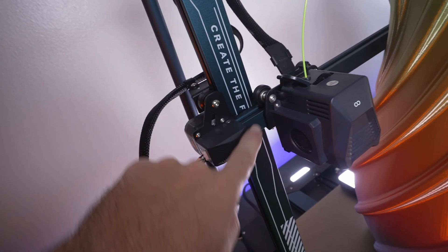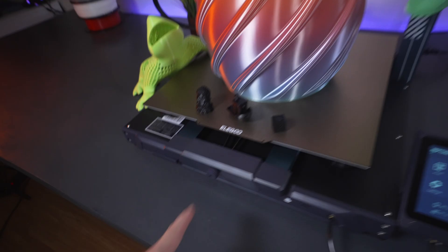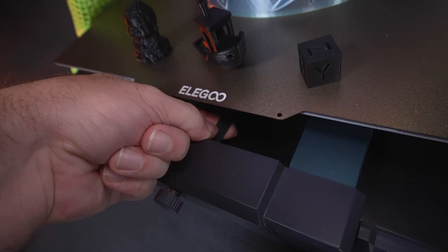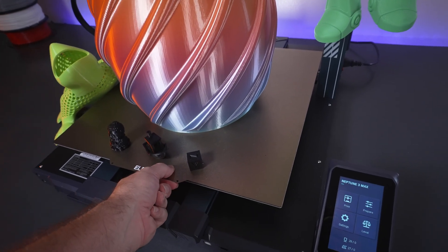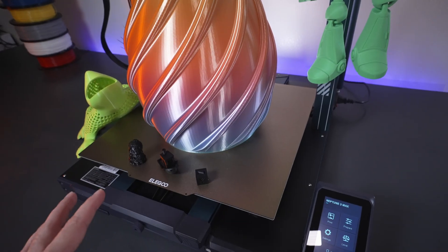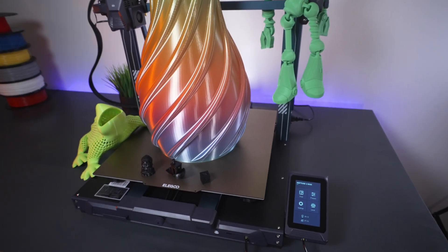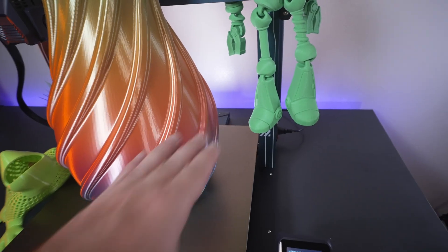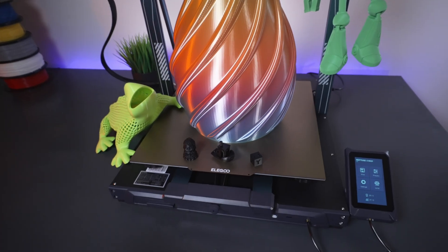This create feature appears on both sides. Here is our adjuster for the X axis belt, and we also have one for the Y on the bottom. You can see the belt is larger than normal. We have the very large PEI sheet that is flexible and magnetic — it pops right off, which is amazing especially for larger prints. The only thing is that lining it up in the back is a little tricky as there are no tabs to butt against, but it's not a big deal.